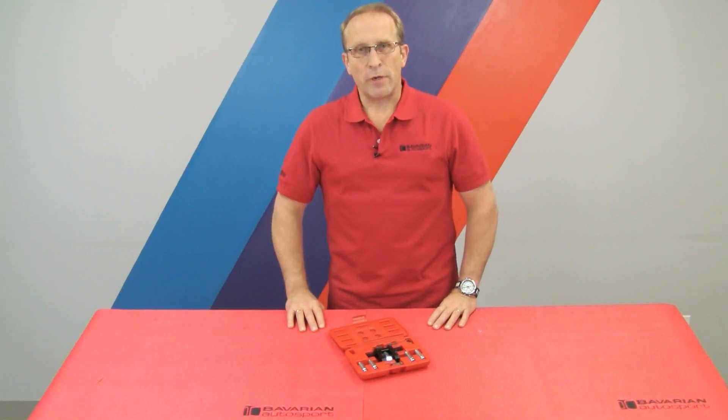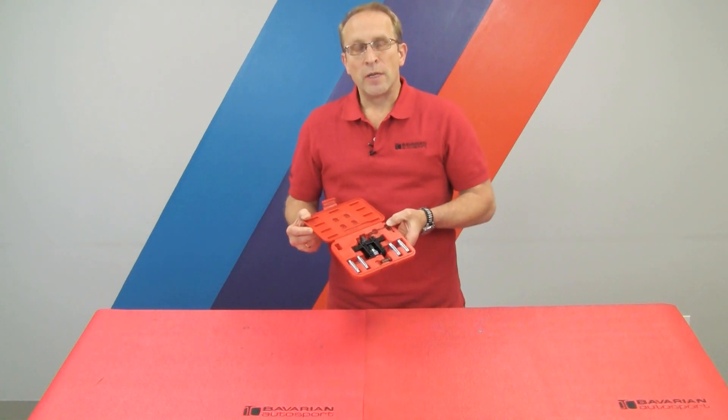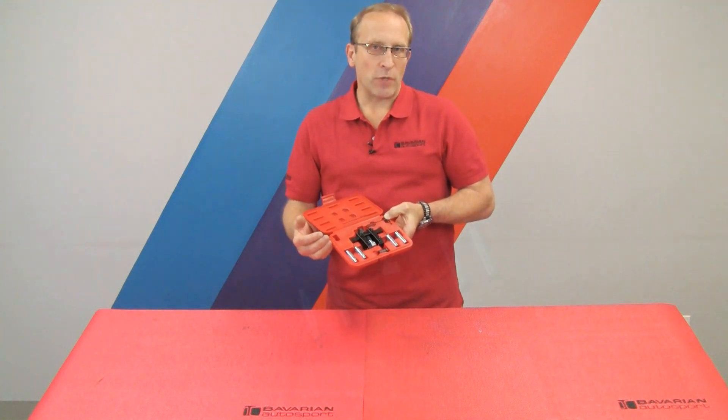Hi, Otto here for Bavarian Autosport. In today's video, we're going to be showing you how to use the steering knuckle spreader tool on most late model BMWs and Minis that use a pinch clamp on the front strut assembly to hold the shock or strut into the steering knuckle and hub assembly.